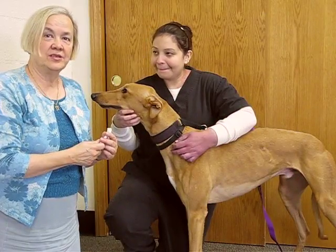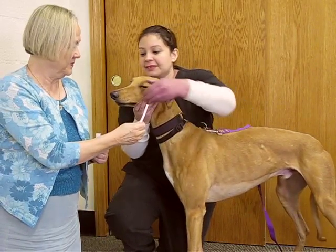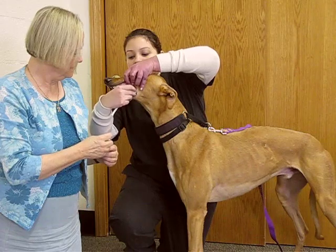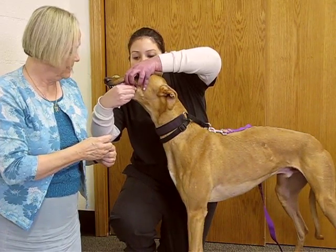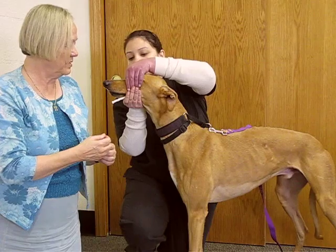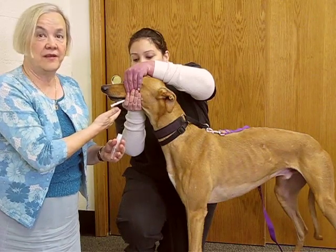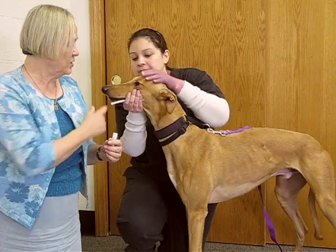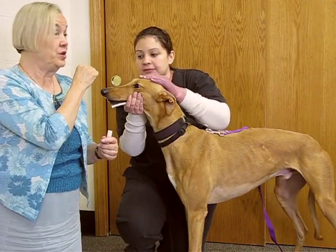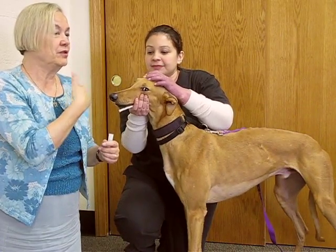We're going to show you now how Atlas allows us to collect his saliva. It's a very simple method. We put the dental rope in the corner of the dog's mouth, we close the mouth, and the dog can either chew if he or she wants to, or can just let the saliva collect on the cotton rope. If the dog doesn't want to be cooperative, you can take a piece of something really tasty and put it above the dog's nose, but do not let the dog eat it, so that that will encourage salivation.